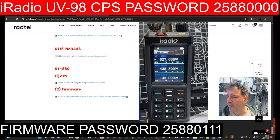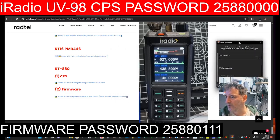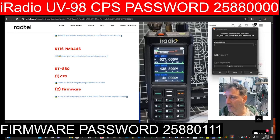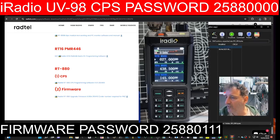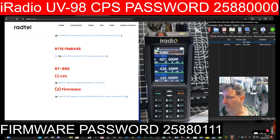We won't do the firmware in this one, we'll do the CPS. I have made a separate video on the firmware. The CPS is just here — click it, download. You'll get it in your downloads folder. It does want the password that you can see in the background, which is 258840.